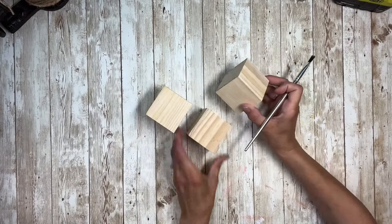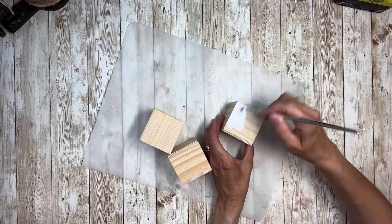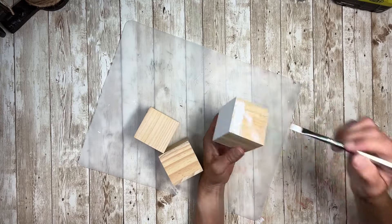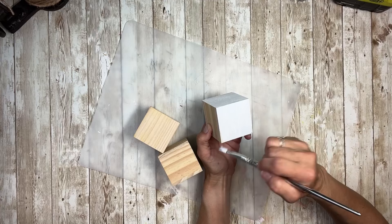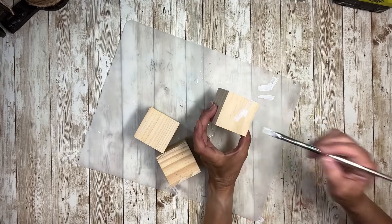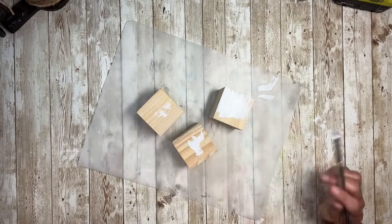Hey everybody, it's Janice with Creating Through Chaos. I'm going to start this project off with these three blocks that I got from Dollar Tree, and I'm going to give them all a coat of white acrylic paint. I did just one coat to cover up the unfinished wood, so that if I happen to put my napkin on it you won't see the unfinished wood — you'll just see the painted part and it will all blend in. I did that to all three of them on all sides.